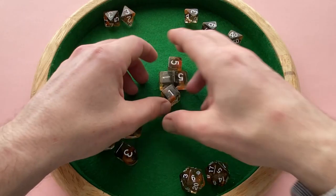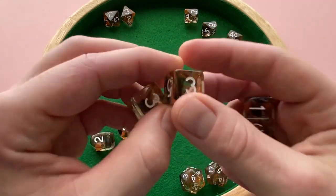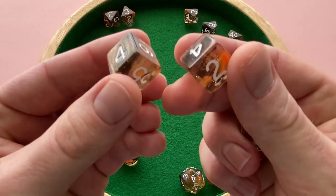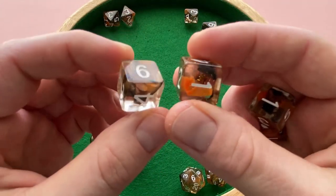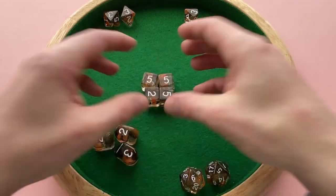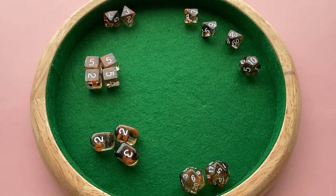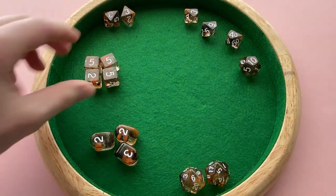Next up, you get the D6s. They give you four of these guys. These actually look pretty good — they really show off that diffusion effect well. These are about 16 millimeters. I've noticed a lot of die sets have 16 millimeter D6s, so these aren't really larger than a traditional set as far as I've seen. But again, they're nice dice.